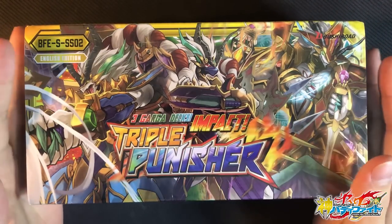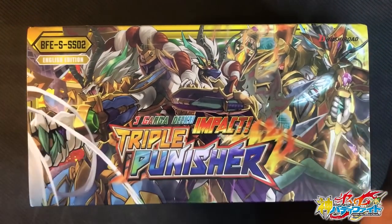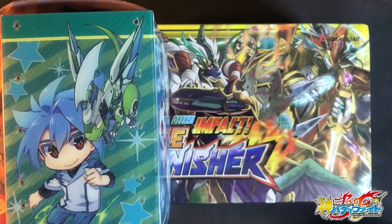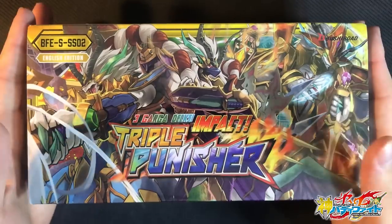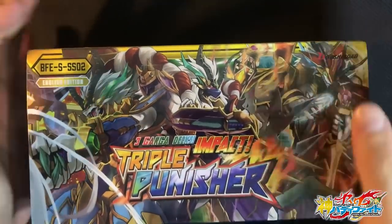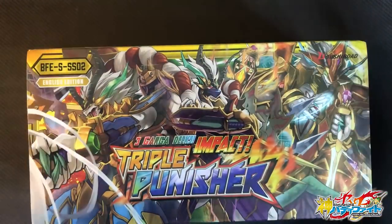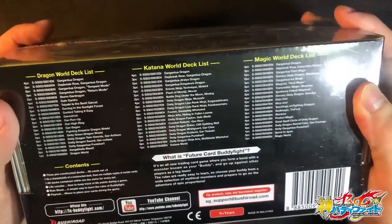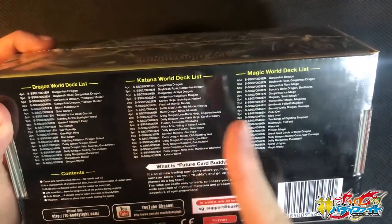The English version of the Triple Punisher also comes with a beautiful storage box, which is able to hold up to 3 deck boxes, so it's perfect for keeping your decks organized. The artwork is absolutely stunning — it has multiple forms of Gargah on it. You get the 3 world flags. It also comes with the contents listed on the back, so you know what you're getting: a Dragon World deck, a Katana World deck, and a Magic World deck all in one.